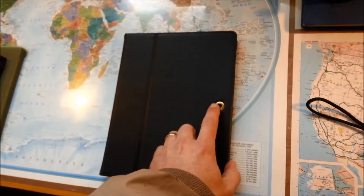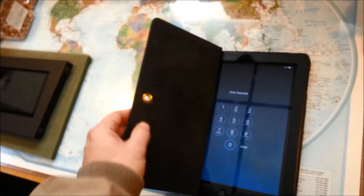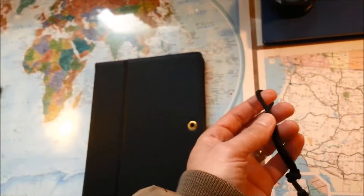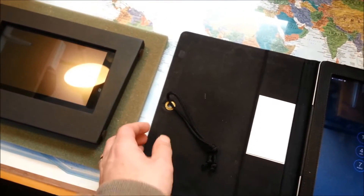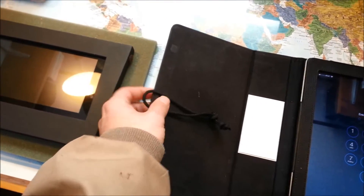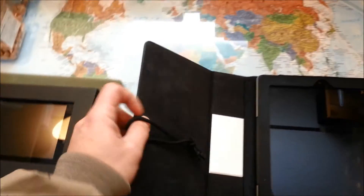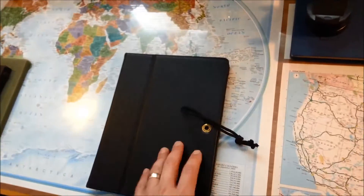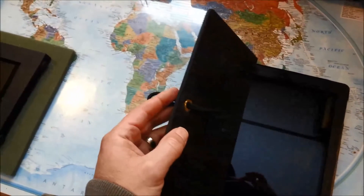So I cut a hole in the case, put a grommet in there — very easy to do. This is a little bit of shoestring. This goes through the hole and then attaches to a little stuck-on dash mount. I'll take this out to the car and show it. It's a real easy way to do it and it holds it really, really well. This is just with this little loop pushed through.